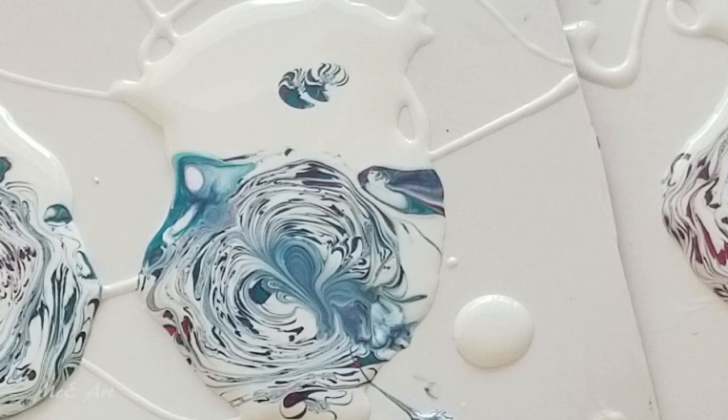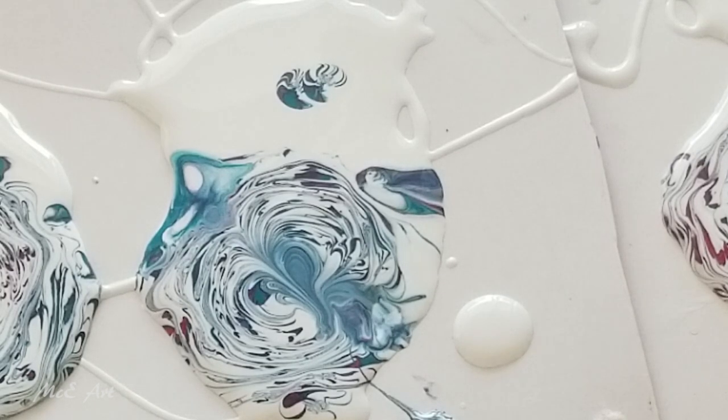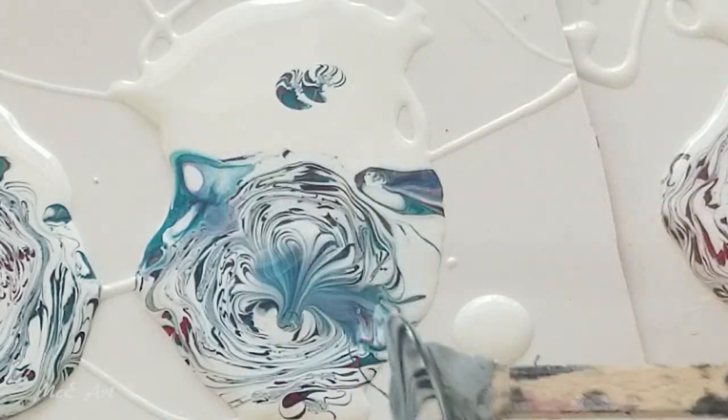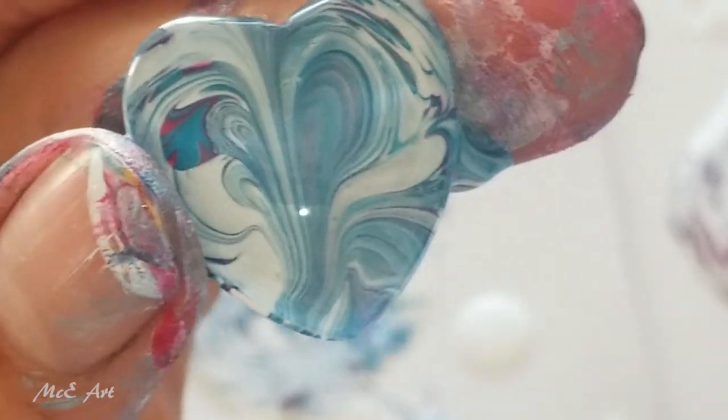There she blows! The only thing I don't like about the love hearts is sometimes you put something on it and then you see something you really like in the design and it's upside down. At least with circles, squares, and even ovals and rectangles to a point, you have a choice in which way you put them into the pendant holder. With the love hearts, they go in one way — just like that. It's funky!